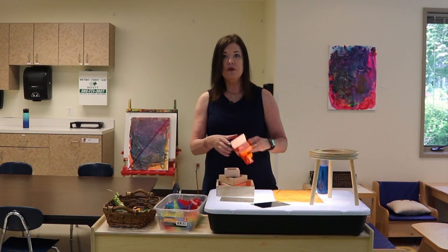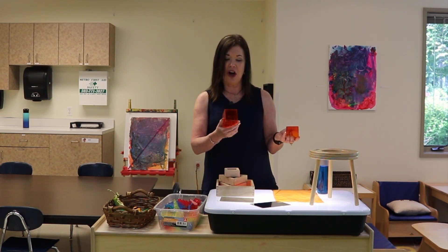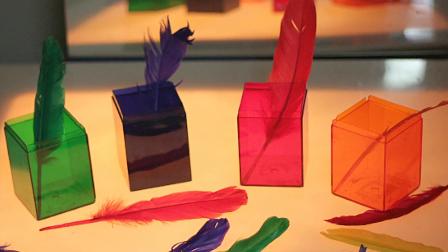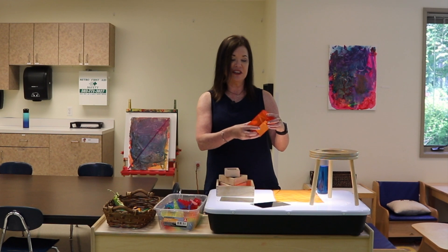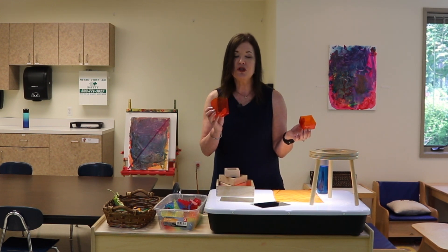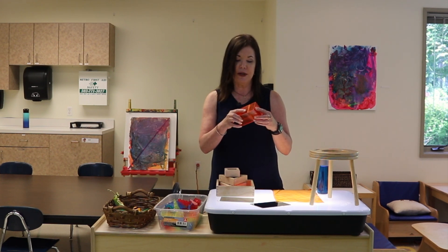Another thing you can use are transparent pieces. I think I got these at the dollar store, and so you can put several of these on your light table. You can have smaller pieces that they can put inside. Young children love to fill things up and put the caps on. So whenever you're at the dollar store, look at their transparent pieces because they're very reasonably priced there.